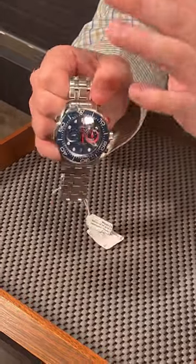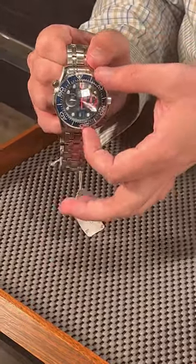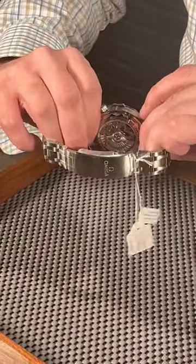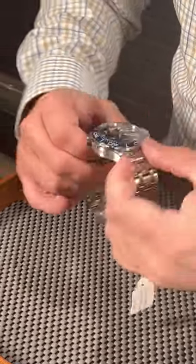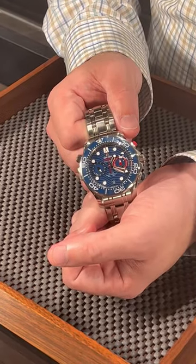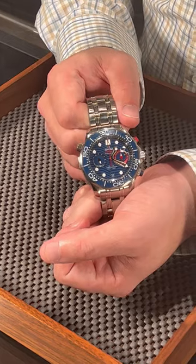This is done in a very nice blue with the laser etched dial, and then you get the standard exhibition case back here. We've got this one fresh at SwissWatchExpo.com, or you can just give me a call to get this one on your wrist.